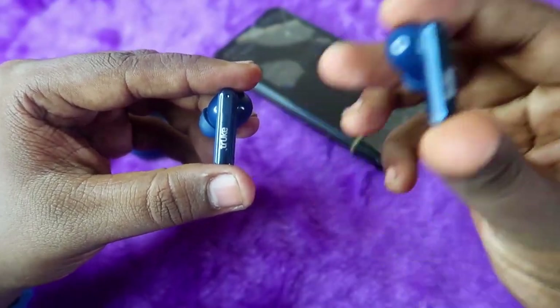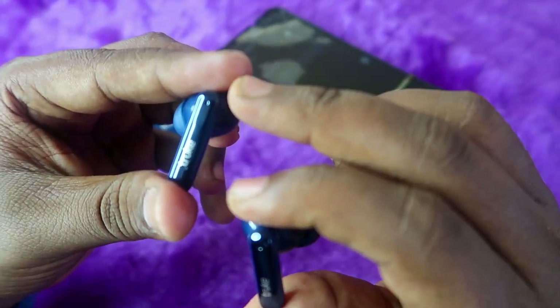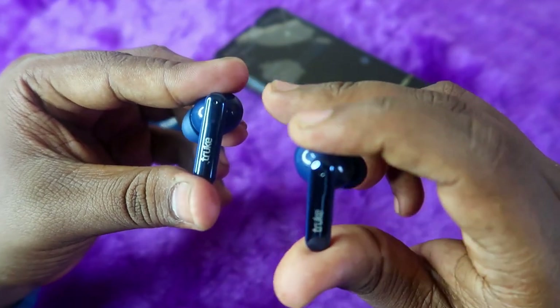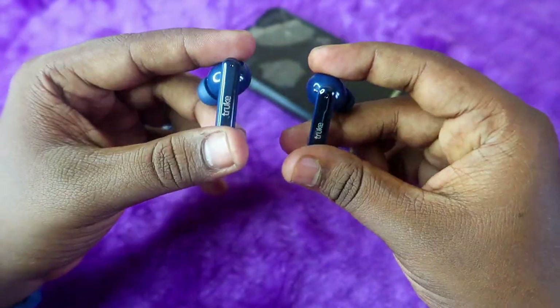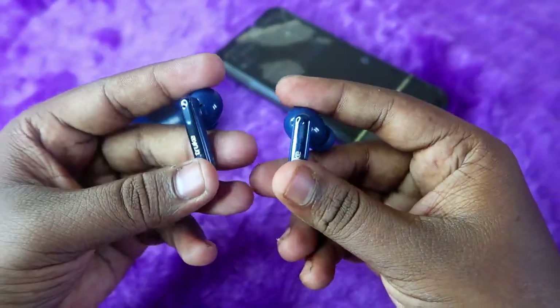Now take out the earbuds. The earbuds should be in the on condition and in pairing mode, but not connected to any device. As you can see, the earbuds are currently on and in pairing mode — the LED indicator blinks blue, confirming that the earbuds are in pairing mode.